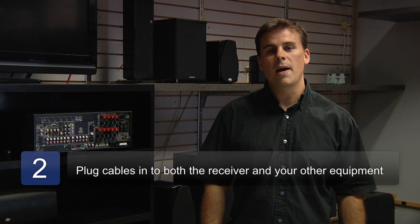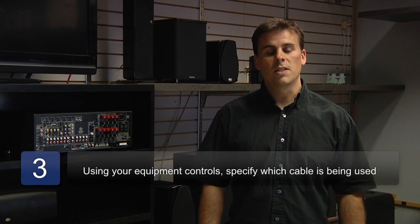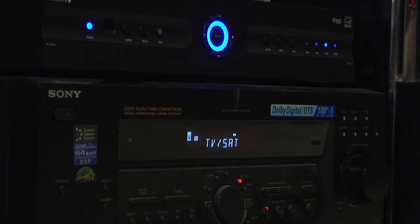Once you've determined what type of cable your equipment has, plug that cable into the back of your equipment and also your surround sound receiver. Then finally, you'll want to go into your equipment's menu — especially if you're not getting sound, whether it's a DVD, satellite, or cable box — and tell it what type of cable you're using.